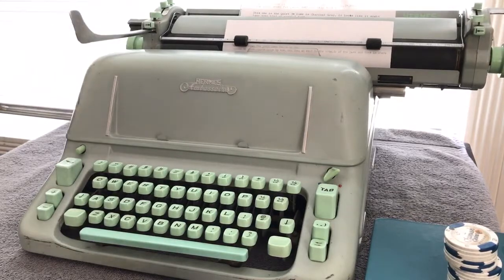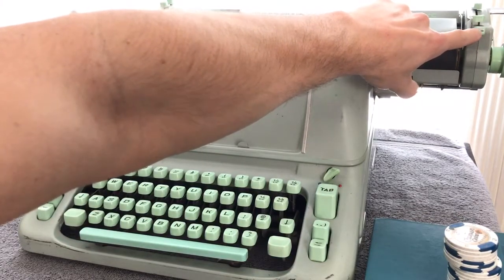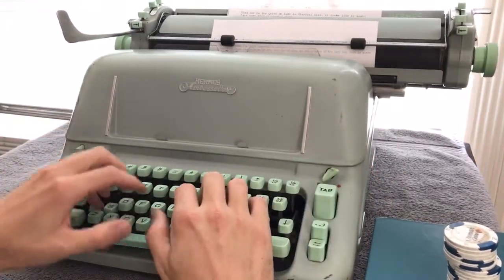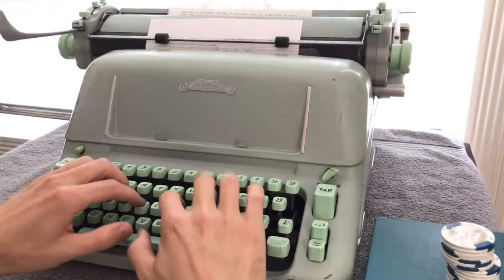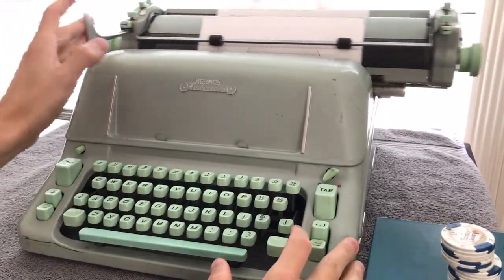It's basically got the equivalent of magic margins. These little buttons are similar to the ones on the Hermes 3000, I think, as far as function — I forget whether the 3000 has them on top or in the front. But yeah, it basically has a magic margin function. So you can barely hear the bell; I don't even know if you heard it.